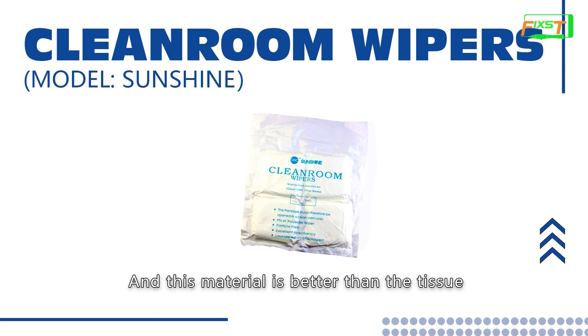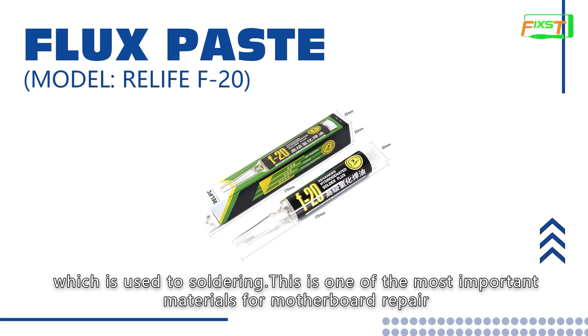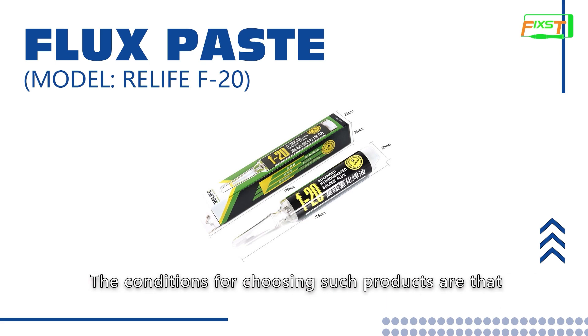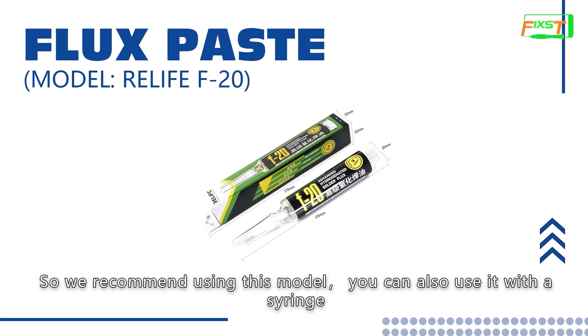This material is better than tissue. This is flux paste, which is used for soldering. This is one of the most important materials for motherboard repair because it can help with soldering. The conditions for choosing such products are that the flux should be clear, with good weldability, less smoke and not a heavy smell. So we recommend using this model. You can also use it with a syringe to make the place where flux is added more accurate.